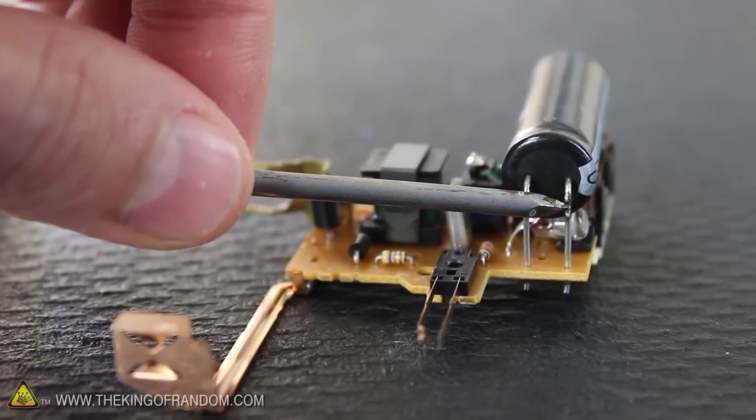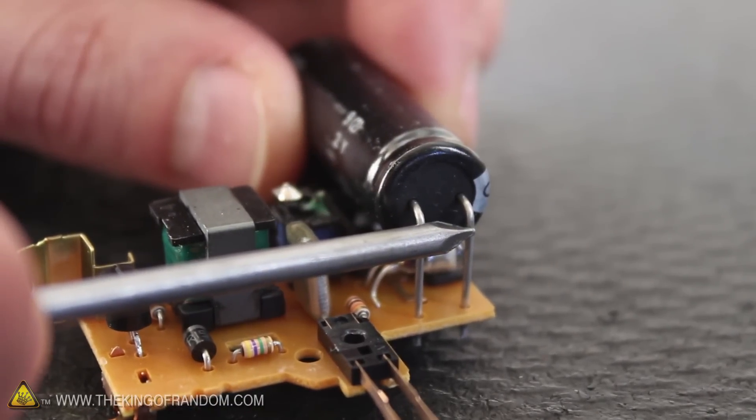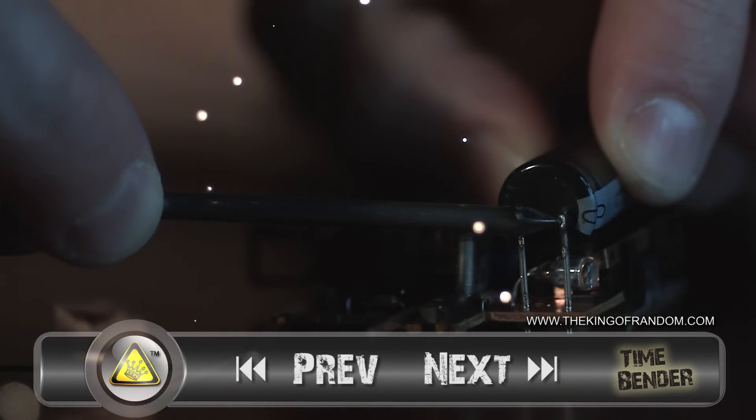The amazing thing about electrolytic capacitors is they can store a powerful electric charge and release it all in a fraction of a second. If you look closely, you can see enough energy shoots out to burn little pockmarks into the metal lead. Well now you've got a superhero view of an electrical discharge up close and personal.